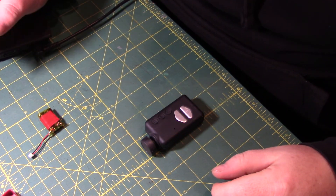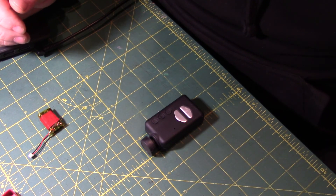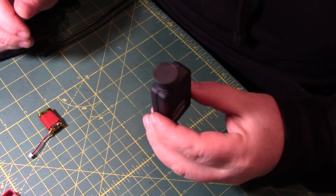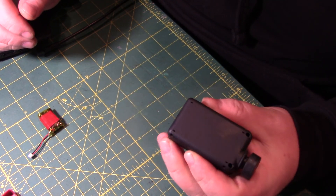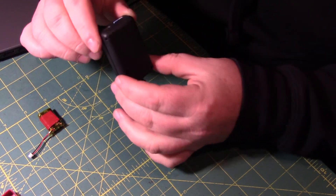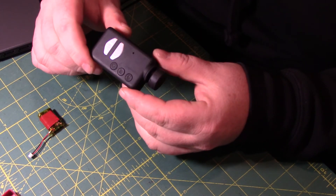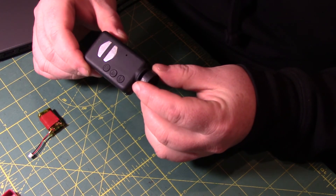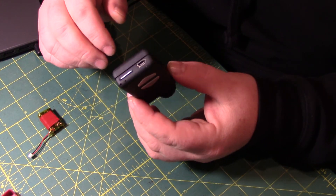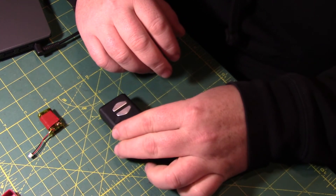Hey guys, I'm just doing a little modification to my Mobius. The reason I'm doing the mod is my battery has pretty much spent its life. I can get one charge out of it — one flight I should say — from a fully charged, and the last couple of times out, the second flight I would land and the battery would be dead.